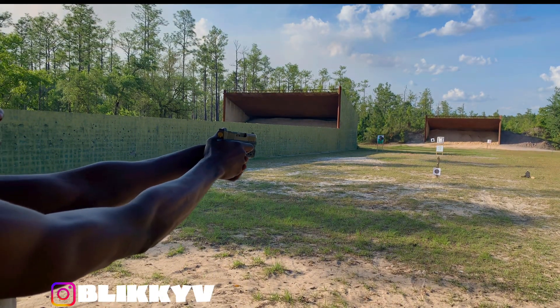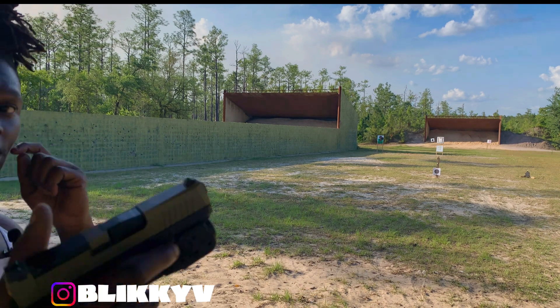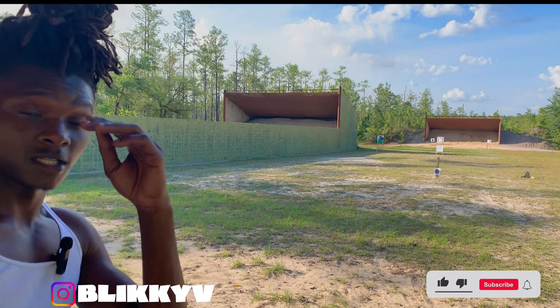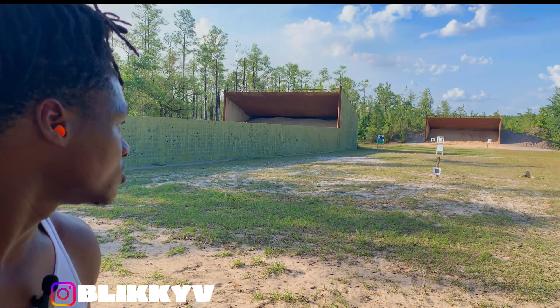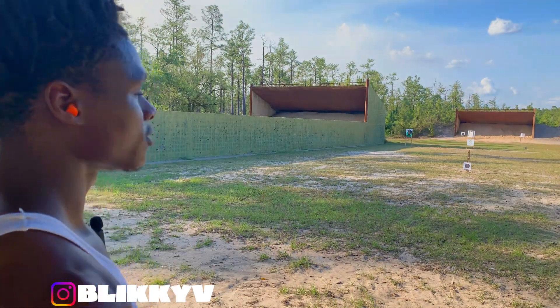On point with everything, bro. Y'all seen my other video — I was missing everything, but now look: Tango Down trigger, on point, smacking with ease. I use that Bullet Eye home training system too — that'll get you right. I'm gonna move the target to like 50 yards and see if I can smack it.